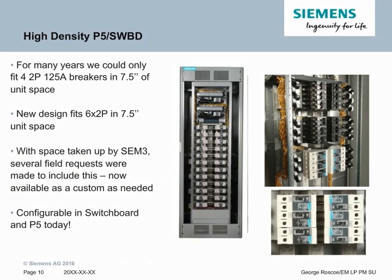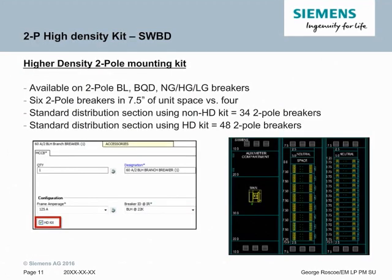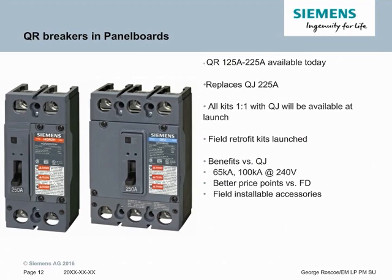The high density kit is a big space saver. The option will appear in Compass under the main breaker selection — select a two-pole that can use the HD kit, and it will automatically place that breaker in the new HD kit. For example, in a switchboard section you can fit 34 two-pole breakers with the standard kit versus 48 with a high density kit, with space for another two two-poles in the standard kit. The QR breaker, the replacement to the QJ, has recently launched its full line into panel boards. The 125 to 225 amp QRs are available today, with all the same style kits available for the QJ now available with the QR. Key benefits include 65k and 100k ratings at 240V, better price points than the FD counterpart at the same levels, and accessories that are now field installable — one accessory in a two-pole and up to two accessories in a three-pole.